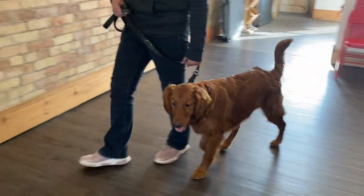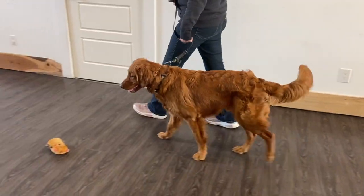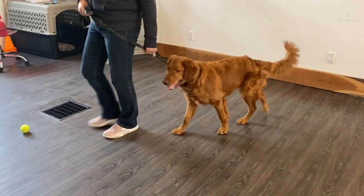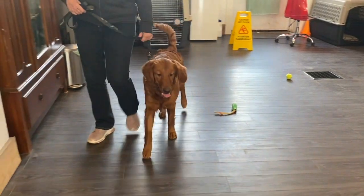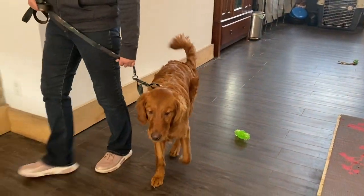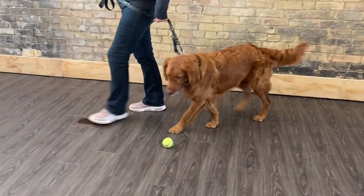We want the dog to learn not to take what's on the ground, even if we don't say 'leave it.' We say 'leave it' all the time, and the dog can learn not to take things when we say it. But what if we don't see the chicken bone on the ground and the dog thinks, 'We didn't say leave it, so I guess I can grab it'? So we want them to just learn not to pick things up.